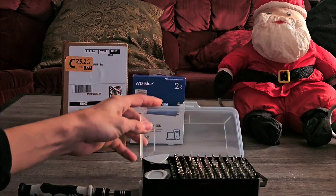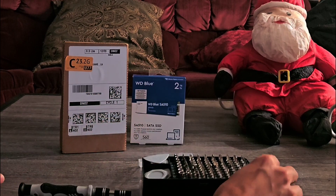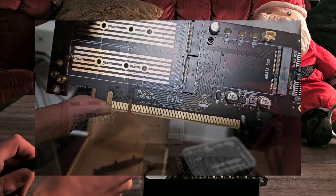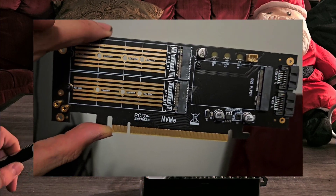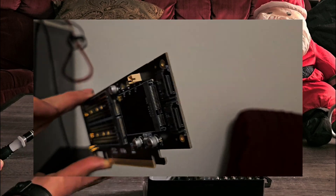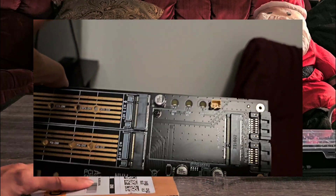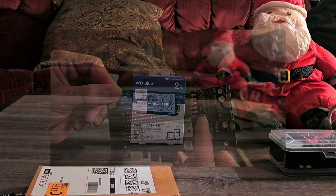Today I'm going to be talking about the different types of storage. The reason why is I recently purchased a three-in-one SSD expansion card for my PC because I'm running out of storage, and being a YouTuber your files build up quick. So I went with a three-in-one but then I discovered an issue.